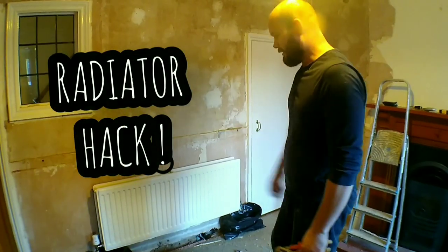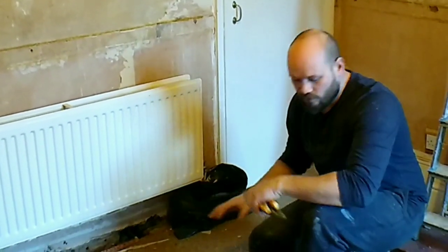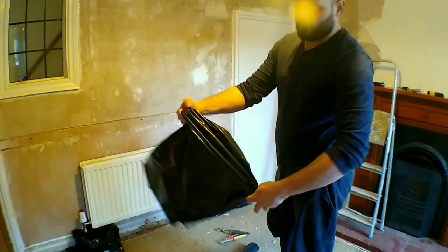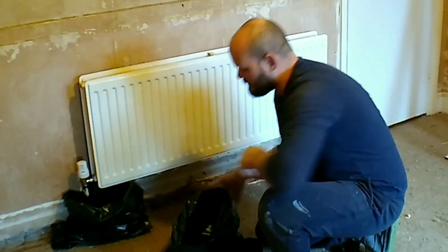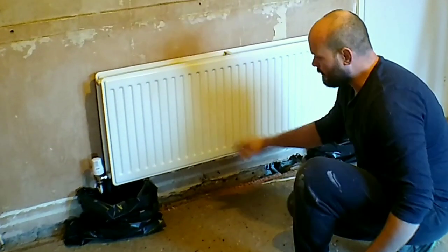I'm going to show you how to move radiators — dead easy, dead simple. Get yourself some rubble bags. What we're going to do is make a little boot: open your rubble bag up, just roll the top down, and place that underneath the pipework on each side. That way, when you crack these nuts, any drips or water goes straight into the bag — you won't get any water on the floor, whether it's laminate or a nice carpet. So do that first.